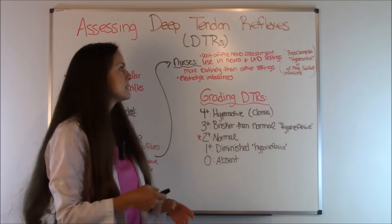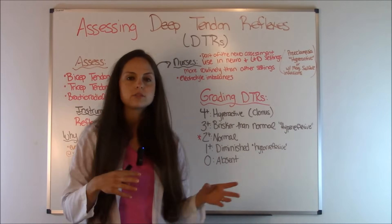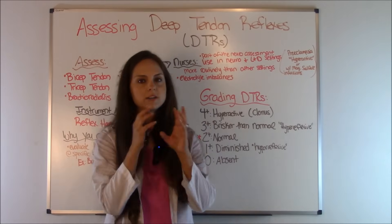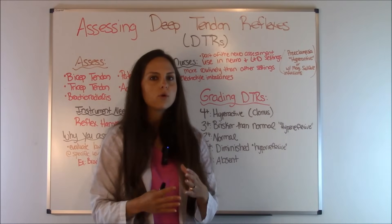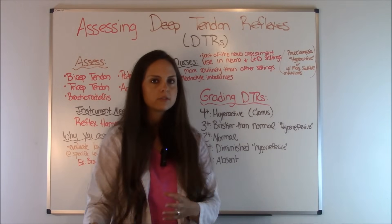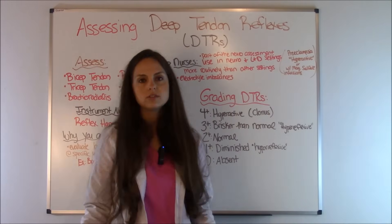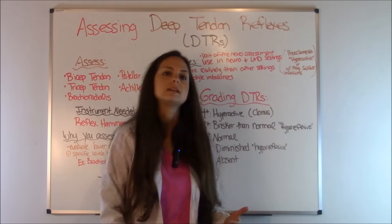Now as nurses, whenever we are completing our head-to-toe assessments, this is generally conducted during the neuro assessment part. And depending on what specialty you work in as a nurse, you will do this a lot more routinely than compared to other specialties. Now in nursing school, you're going to have to learn how to do this and probably get checked off by your professor in those five deep tendon reflexes.